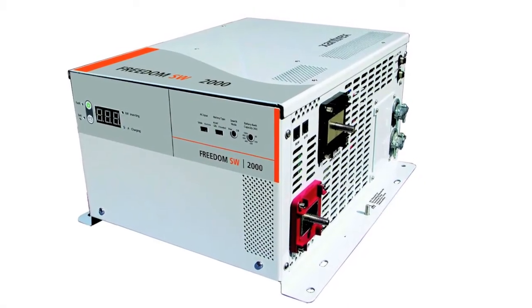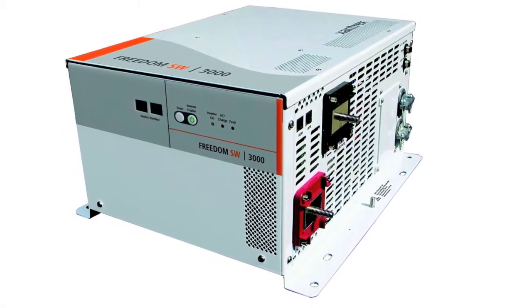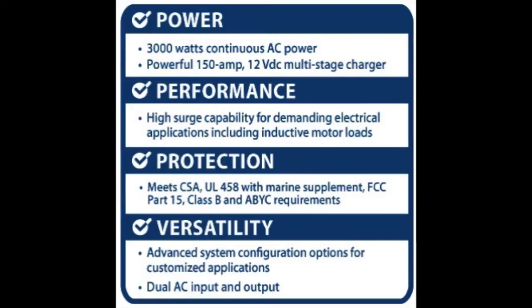Designed to meet the requirements of both OEM and aftermarket applications, the new Freedom SW series offers both outstanding performance and pricing in one package.